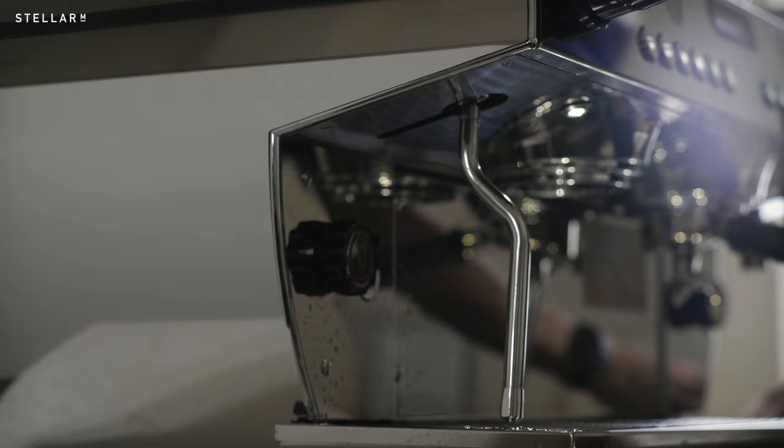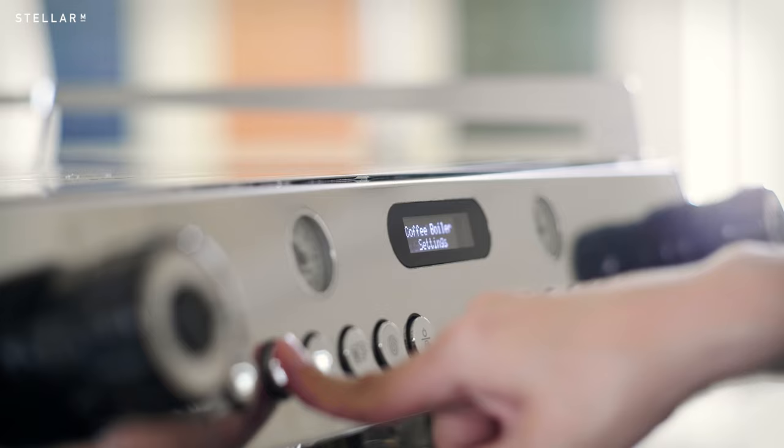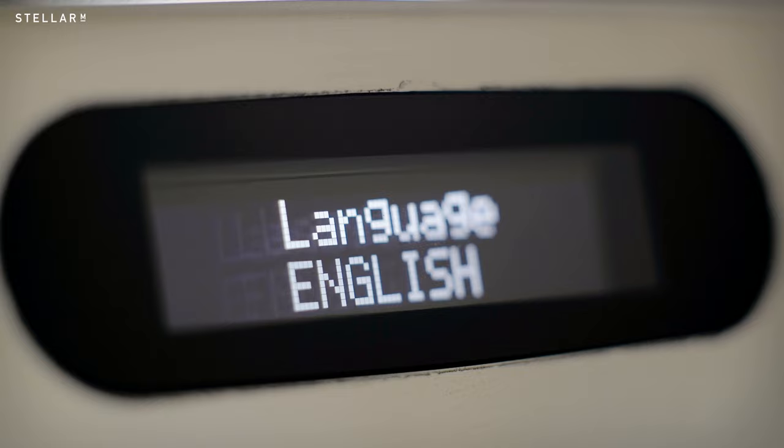Today, I'm testing a two-group machine, but three and four-group variants are available too. The GB5X also has individual PID temperature control for the coffee and steam boilers — exactly what you'd expect from a pro machine. It also has a dynamic preheater that helps to provide consistent temperatures and save power.